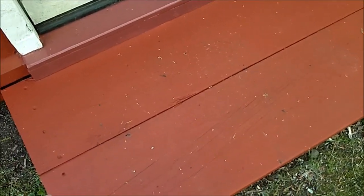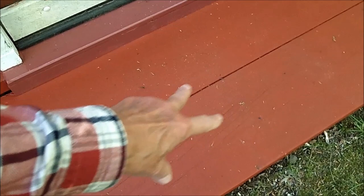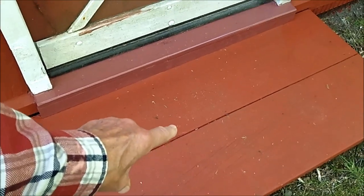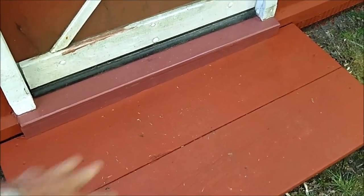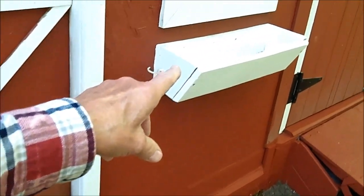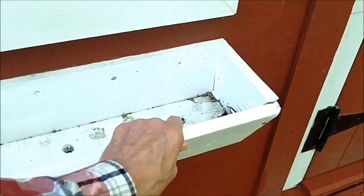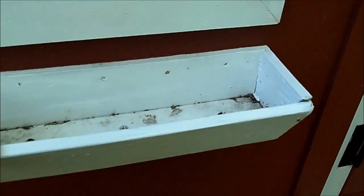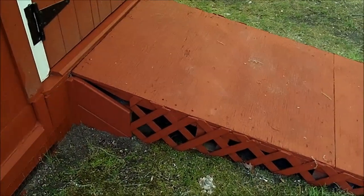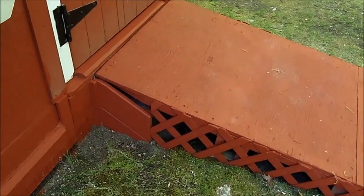The steps — the 2x12s — are pressure treated, so that's got the cheap stuff on it. I also touched up the base under the window boxes. The window boxes are falling apart here. It's not pressure treated wood.